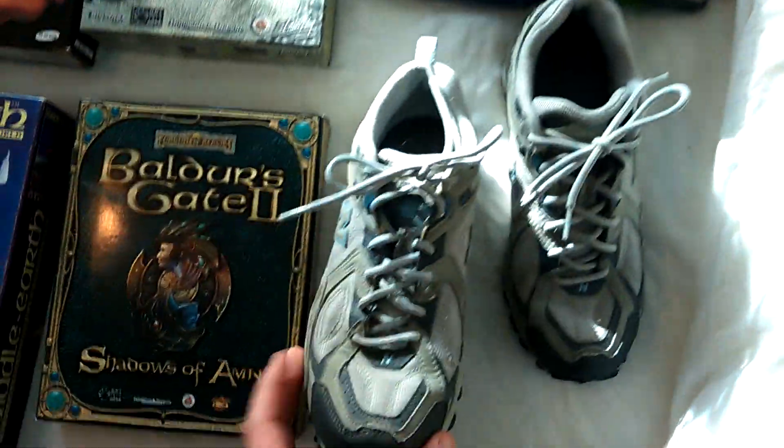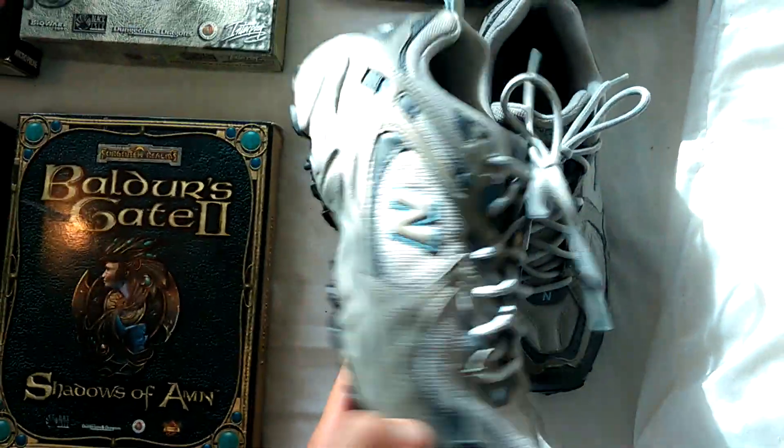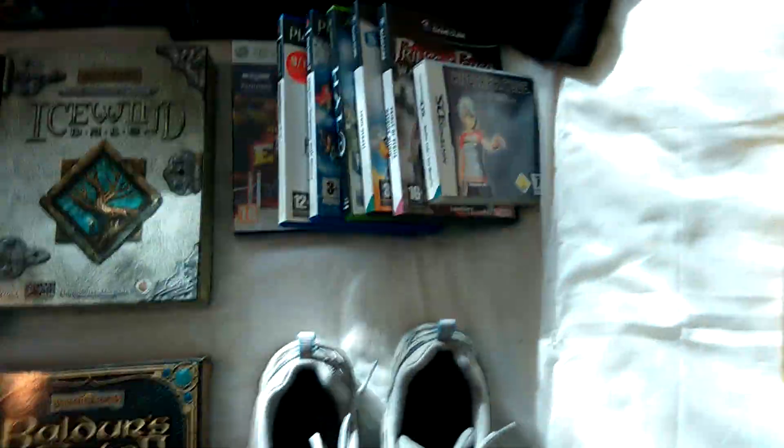Picked up a pair of New Balance 471s, size seven. They were £2.50. They're not a particularly popular New Balance, but for £2.50 I should get that 15 quid back on them.